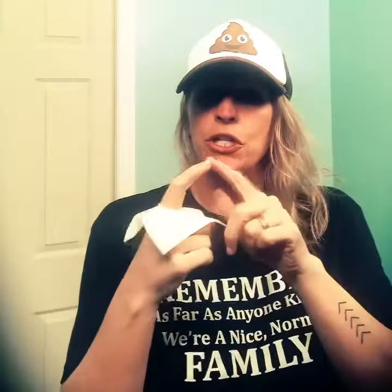What you're gonna want to do is take your TP — it only requires one little sheet. You're going to fold it, then you're gonna want to tear a little piece out of the middle and put it aside for later. Then you're going to want to stick your finger through the hole, and this is what you're gonna use to wipe.